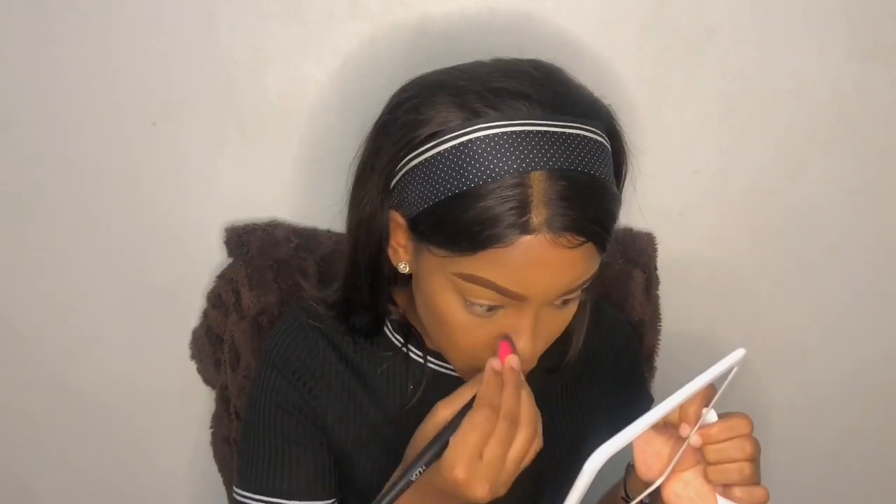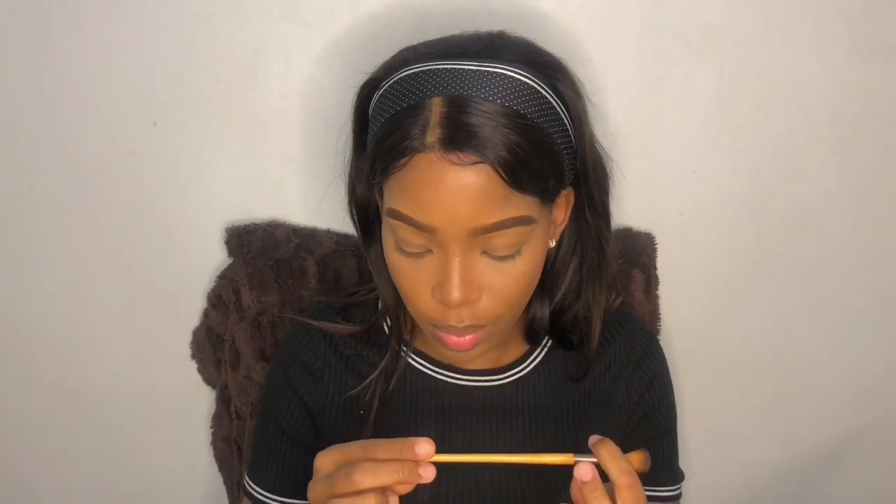I'm going to hold my brush so that I'm able to set the contour on my nose. Don't forget to blend into your brows. I hope that's snatched enough. Then I'm going to take this blending 486 brush and dip it into the same contour shade, and just run that all over my eyelids.